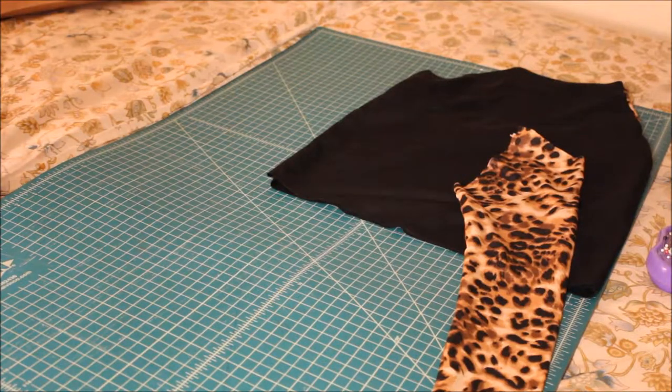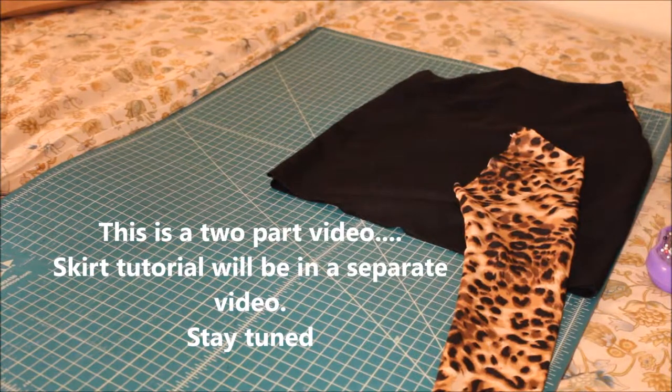Hey YouTube, if you want to find out how to make this cute two-piece leopard print outfit, please stay tuned for this tutorial. I have a quick and easy tutorial for you — I'm going to try to make this as simple as possible.